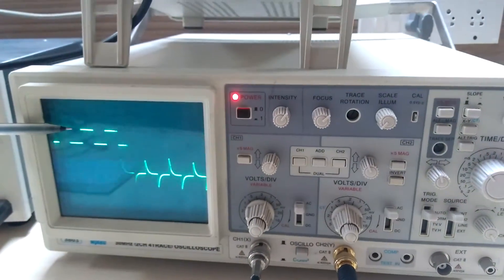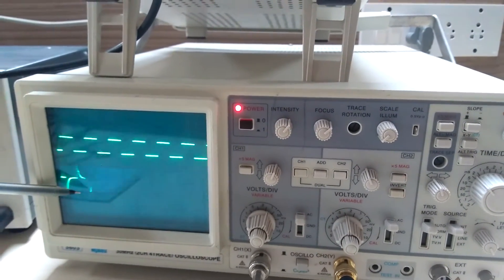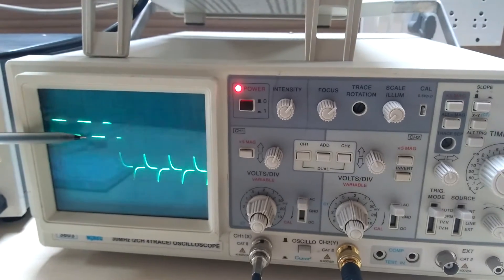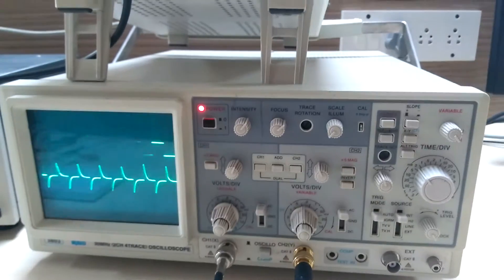Check this point: during the positive half cycle of the square wave you will get a negative pulse, and during the negative half cycle you will get a positive pulse. Now we will check the frequency response.